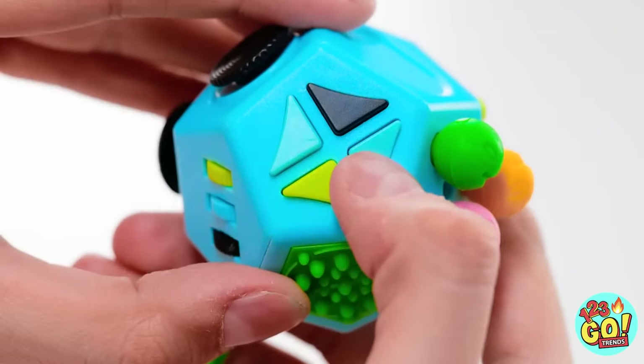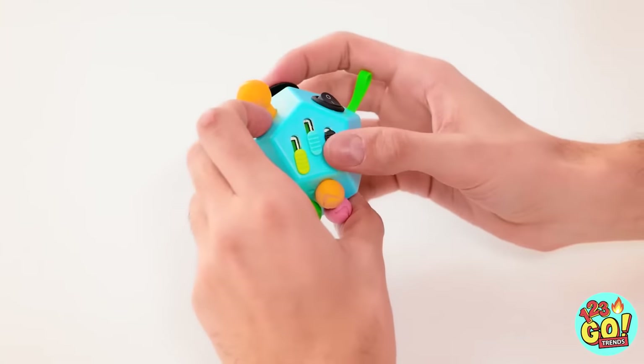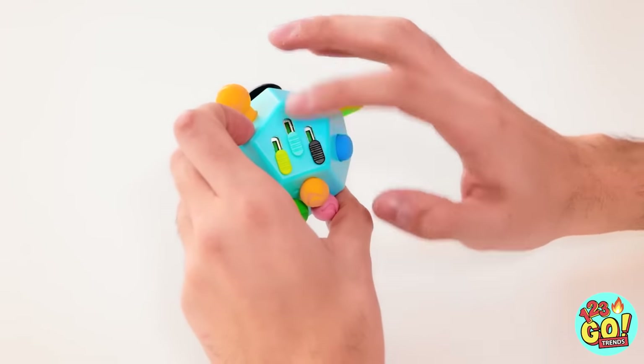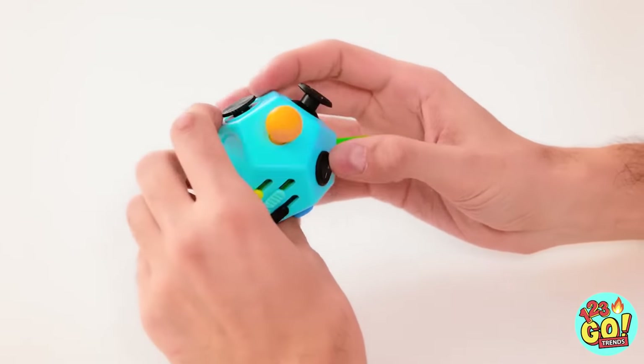Look at this weird thing — it's got a bunch of buttons on it! They're fun to press! I can rotate it and there's other things on the other sides! Here are some dials! I kind of like these little sliders — I'll slide them up and then back down again! Look over here, it's a little switch! On and off! What's this little knobby? It's kind of bouncy and springy! I like how this feels under my fingers!